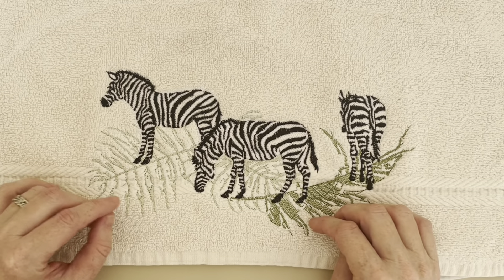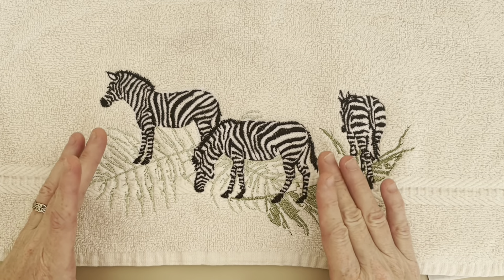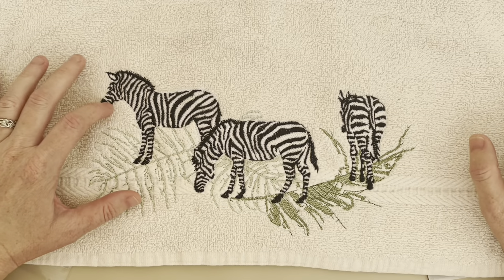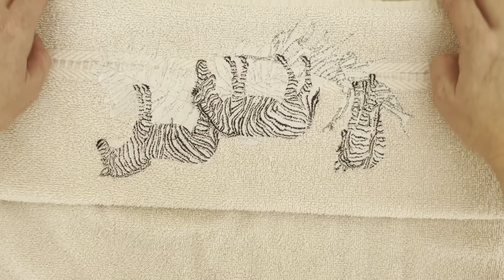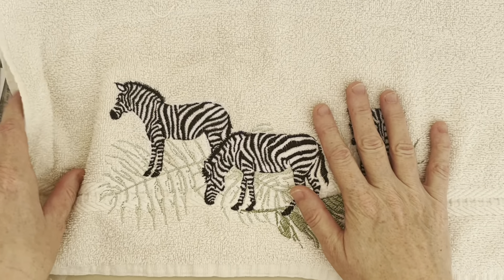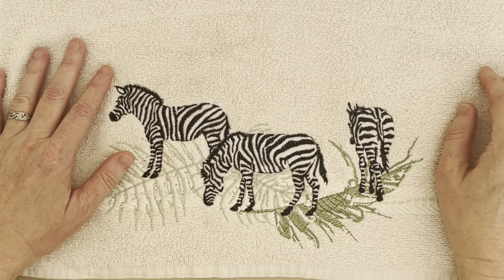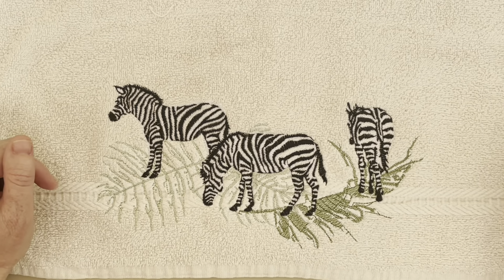I was surprised at how many times I had to fill the bobbin. With the smaller machine you do a smaller design, so you don't have to fill the bobbin as many times. But with this one I had to fill the bobbin three times while embroidering. They did give me spare bobbins, and what I've done is filled them all up so next time I can just switch them out and don't have to stop and rewind the bobbin.